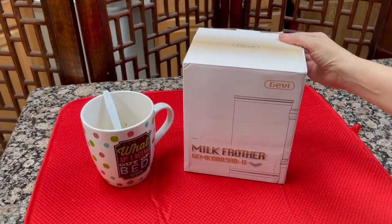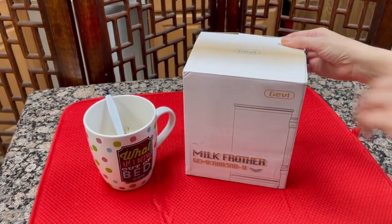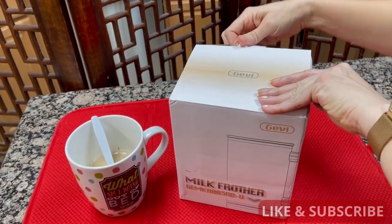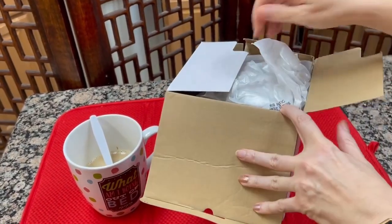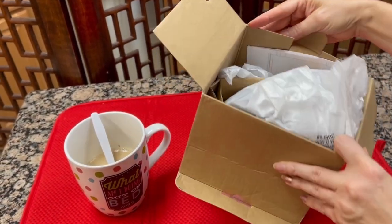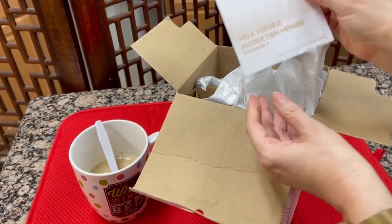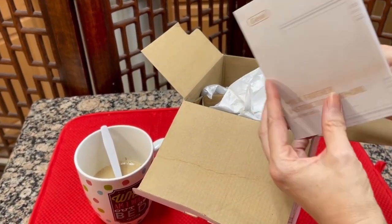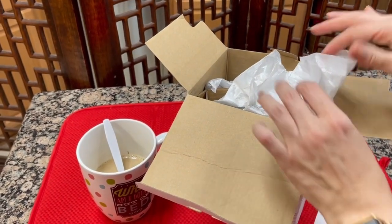So let's unbox this guy and see what's in here and how it's going to work. This is what's coming in the box. Here's our instruction manual — handy-dandy instruction manual. We'll go through this. Of course, we have to read that before we can ever use it.